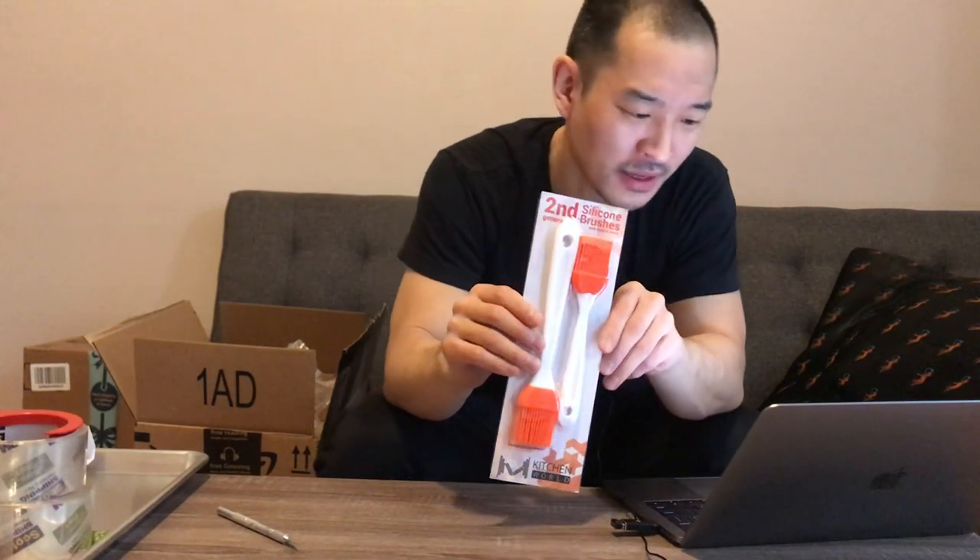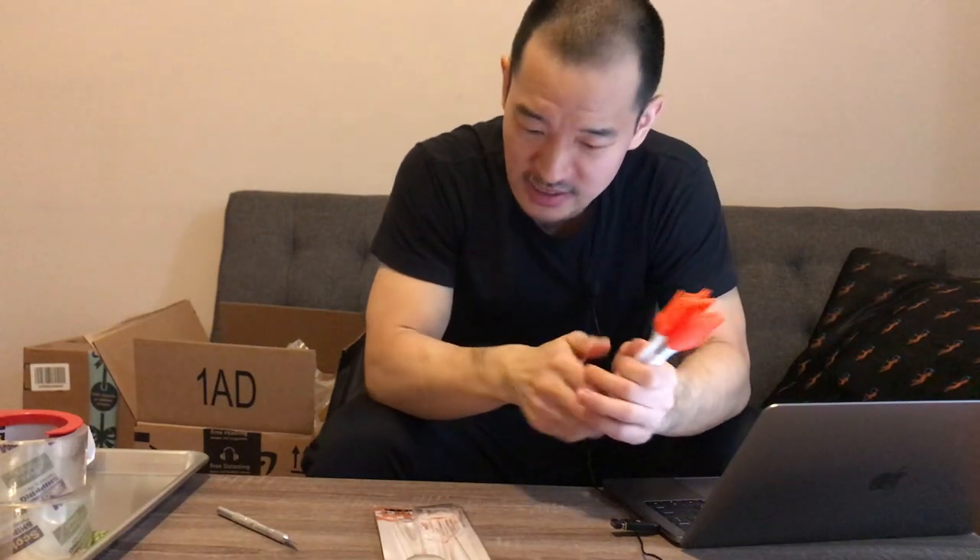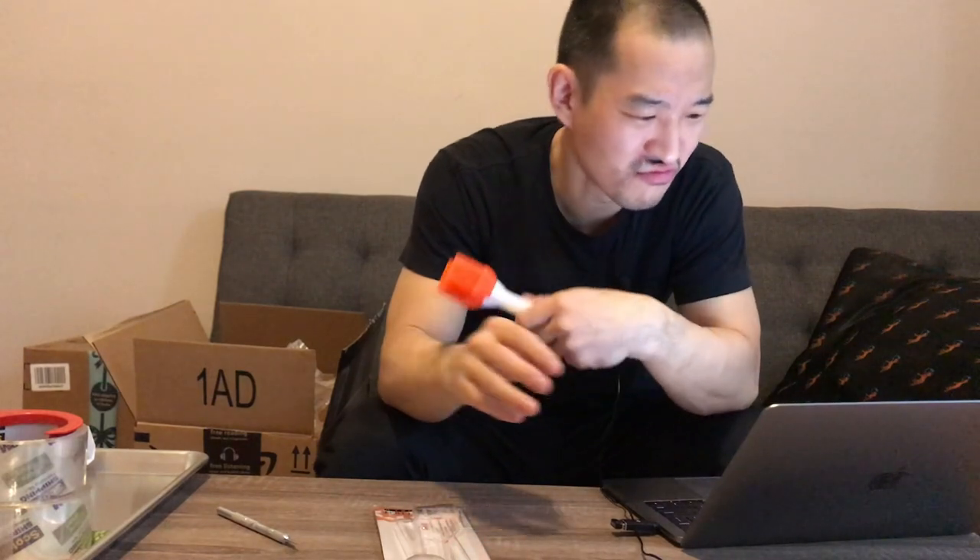The full product name is MKitchen World Silicone Basting Barbecue Pastry Oil Brush — set of two with two recipe e-books. It's made in China. I paid $6.99 for two brushes, which seems really cheap. They've got a nice feel — though I don't really need two of them. They're slightly different sizes.